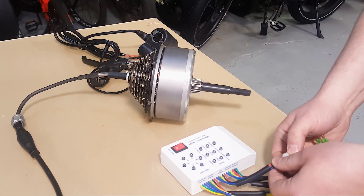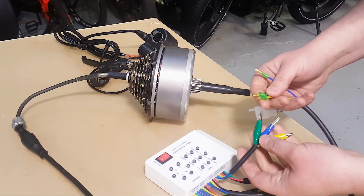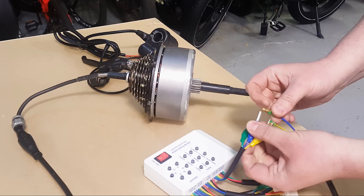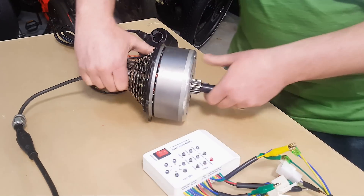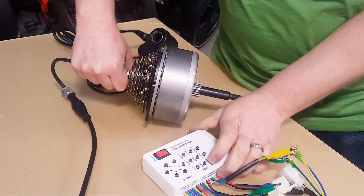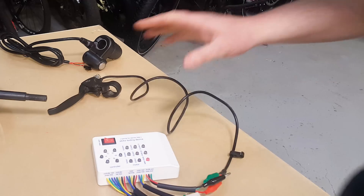Now, if I wanted to test the phase lines for the motor, I could do the same basic thing. We find where it says 'motor phase lines.' We have three alligator clips, which are already color-coded to the same things that come on the motor cable. We turn that on and then spin the motor again. It's hard to see, but when I spin this quickly, you can see a very bright flash on these three LEDs. That tells me that those are all connected and working properly.